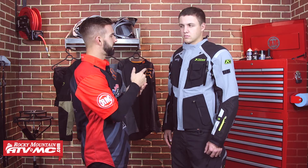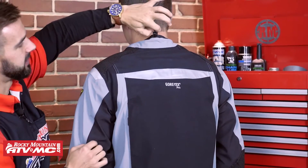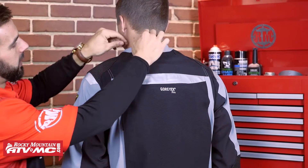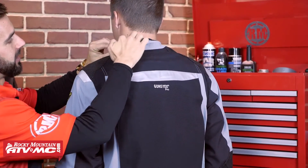Next we're going to talk about the adjustability that comes with this jacket. Here around the neck, you are going to have this elastic cinch to be able to cinch the collar down. A nice touch from Klim is you are going to have a nice fleece lining around the entire collar — it's just going to make the jacket very comfortable to wear, and you're not going to get any chafing around the neck.